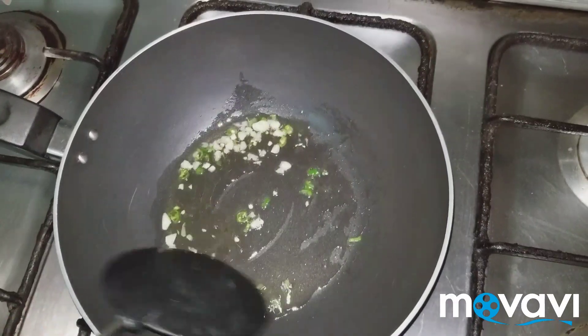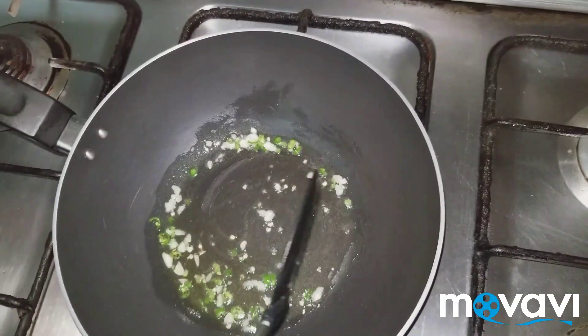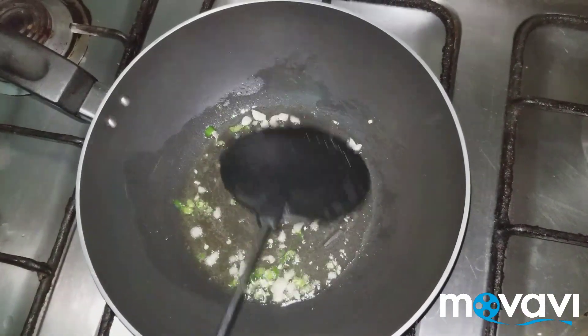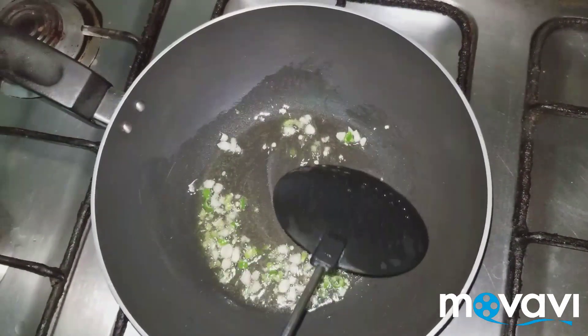Keep the flame high because the noodles need high flame. Basically it's a Chinese dish. If you like garlic you can add more. We will add chicken — cut it in cubes.